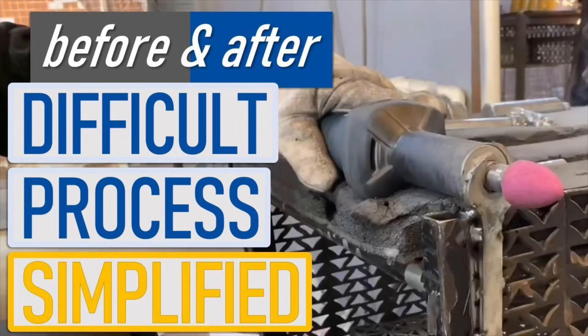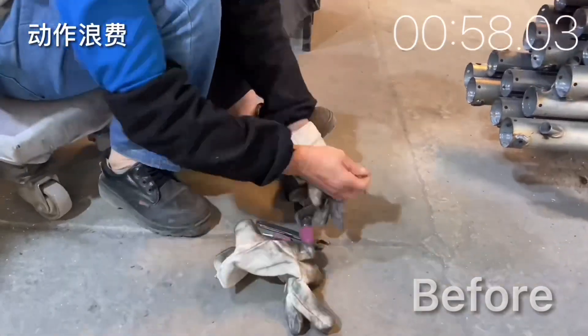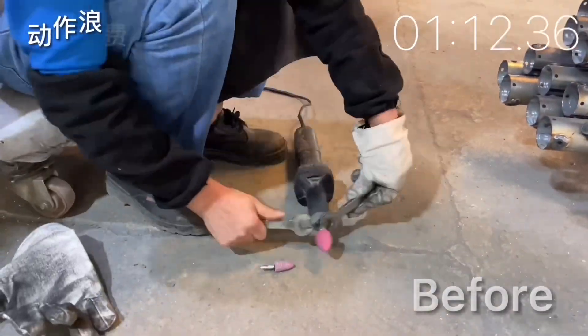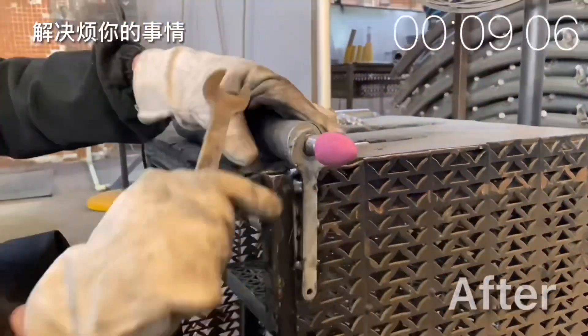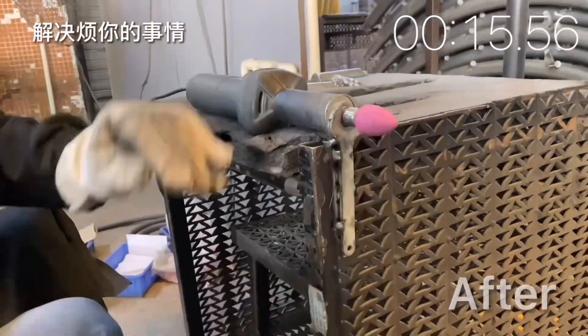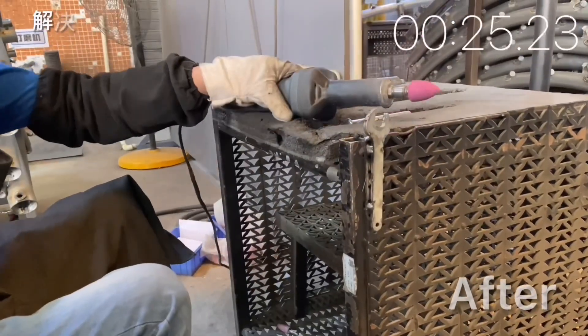Hey folks, here's a quick improvement from our grinding area. Whenever we need to swap out one of the grinding bits, it takes two hands and well over a minute to get that done, and it's a lot of fussing and complexity. So to make things simpler, we welded on a quick wrench here, and now one-handed we can get the job done in just over 20 seconds. Thanks so much!